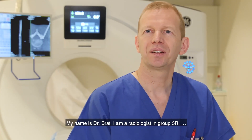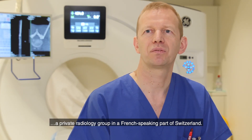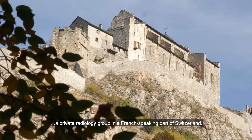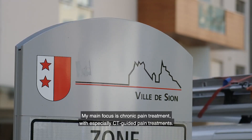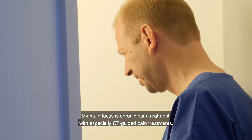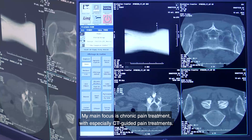My name is Dr. Brat. I'm a radiologist in Group 3R, a private radiology group in the French-speaking part of Switzerland. My main focus is chronic pain treatment, especially CT-guided pain treatments.